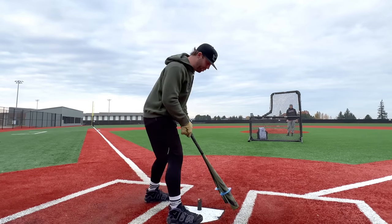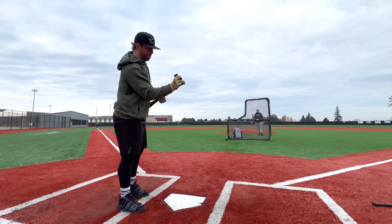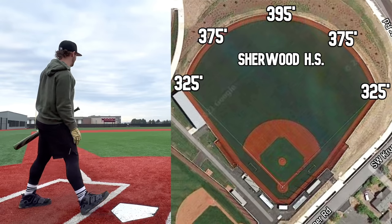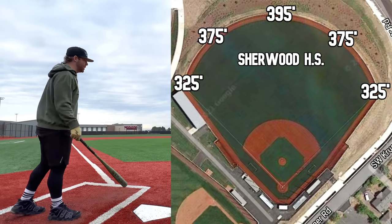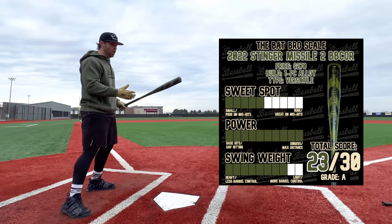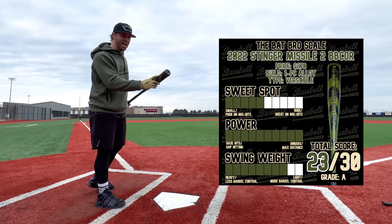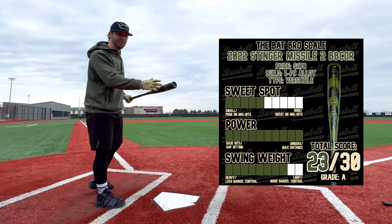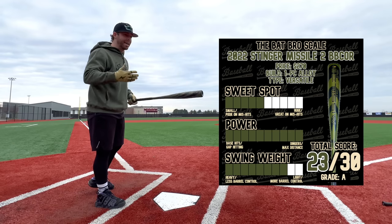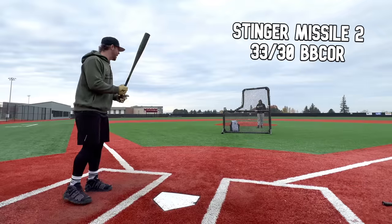We'll start off setting a baseline with the regular Missile 2 — both 33s — making sure it sounds the same. Got the crack and bat grip on here. Big dimensions today: 400 to center, 375 in the gaps, 320 down the lines. Here's the Bat Bro scale for the Missile 2 — really high score. The only complaint is it rings you up if you don't catch barrel pretty accurately. Small sweet spot, but it makes up for it with really good pop and a super light swing weight.